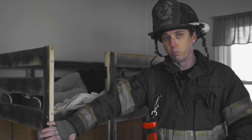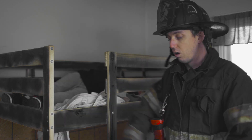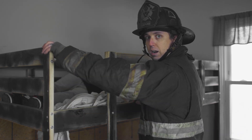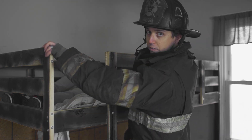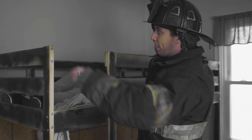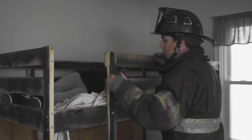When we come in and we're searching our room, we'll identify that this is a bunk bed by feeling the post. Rather than searching the bottom and underneath the bed first, I want to follow this post straight up to the top. I'm going to reach up just to make sure that I don't have an additional bed up there, and then once I'm clear from that, I'll start searching the top bunk.